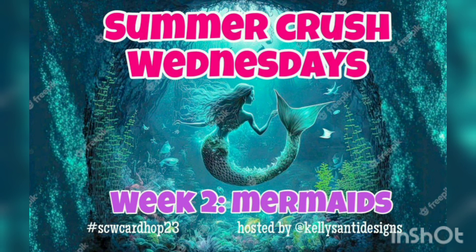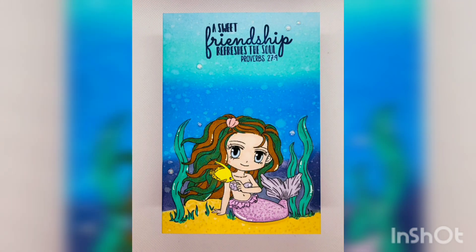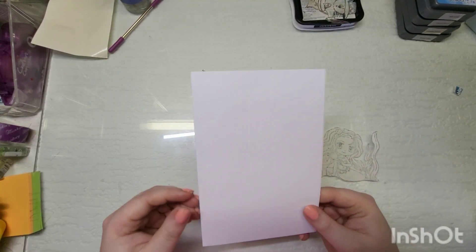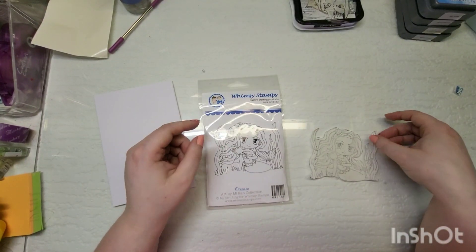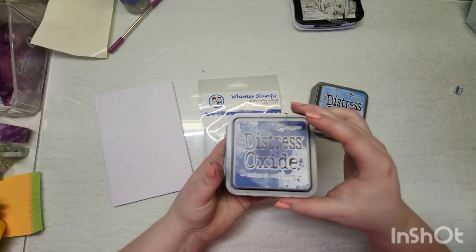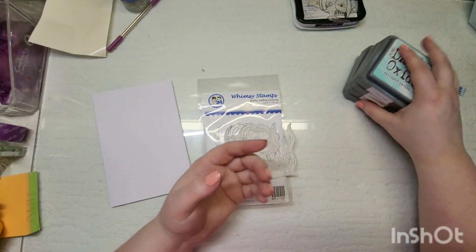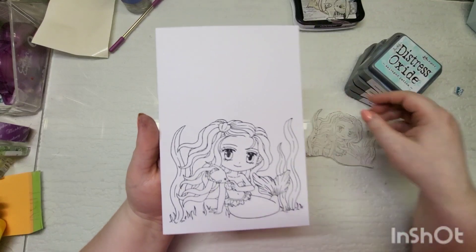Hey guys, welcome back to my channel — welcome if you are new. This is week two of Mermaids, a summer hop with Kelly from the US. The theme was mermaids. I'm using Oceina by Whimsy, Salty Ocean Chip Sapphire, Tumbled Glass, and Salvaged Patina. I've already cut out a mask for my image and stamped it.